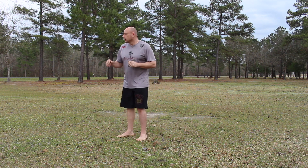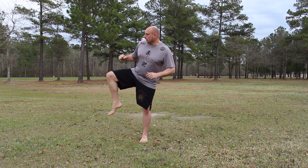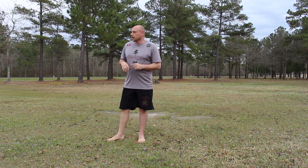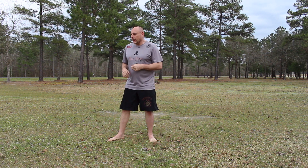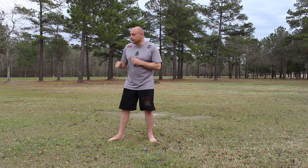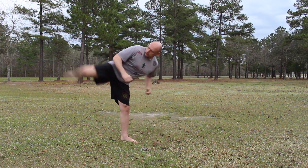Third: front kick, hook kick. I throw that front kick, he goes to block it, and I hook kick him — maybe in the head, maybe in the chest. I actually won a tournament with this when I was a teenager. As I threw the front kick, the guy went for it and I hook kicked him right in the chest. So I know this one works — I guarantee it.